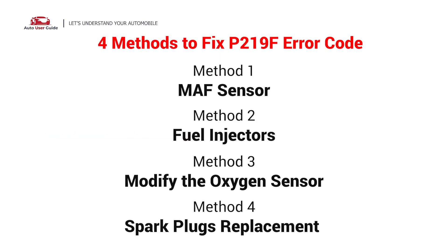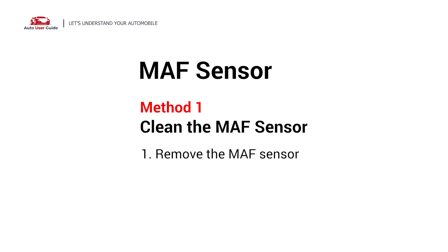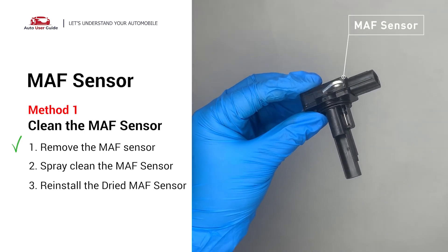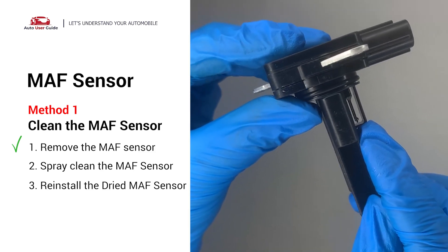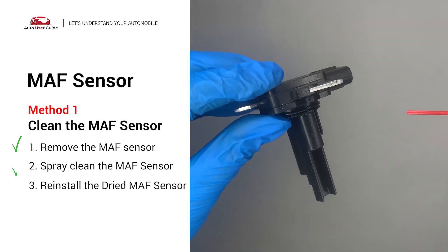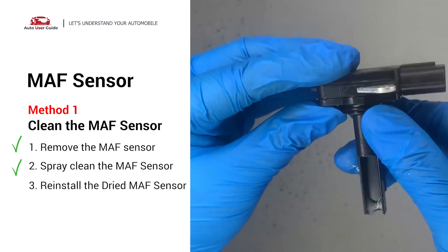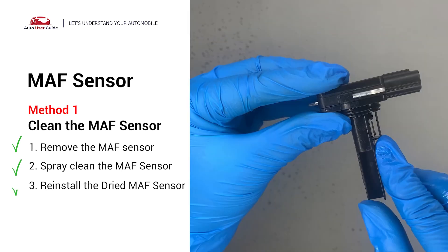Here are four simple DIY methods you can try to solve this problem. First, the MAF sensor. Carefully remove the MAF sensor from your car and do a quick inspection around the wire. Inside it often gets dirty and needs to be cleaned. You can spray the MAF sensor cleaner onto the wire perpendicularly to the ground so that it won't damage the MAF sensor. Reinstall the MAF sensor back in the car after it gets dry.